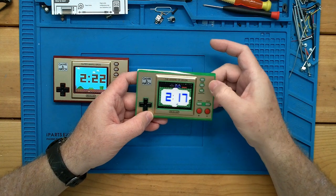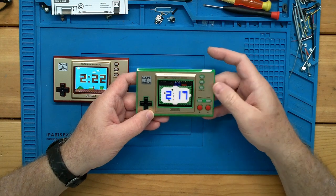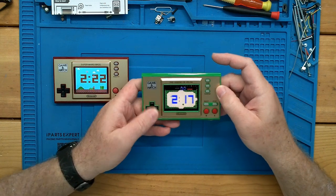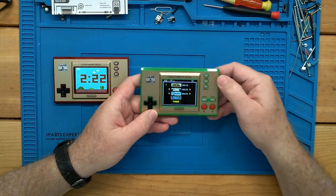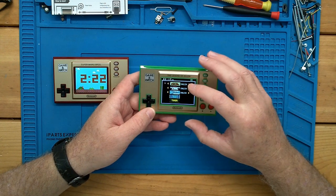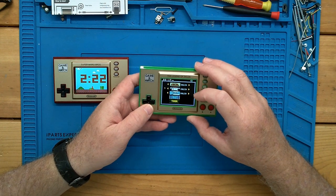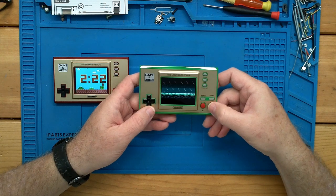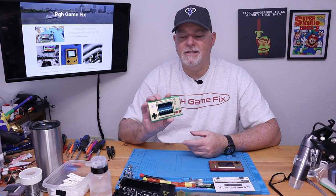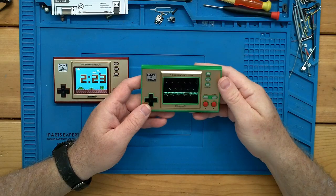Are there any other time screens? Doesn't look so. That back button just brings us back to our setup menu, which is very similar to our Mario one. And if we come into game — we have Legend of Zelda, Link's Adventure — so Zelda 2 — and Link's Awakening. So they put quite a few games into this one.